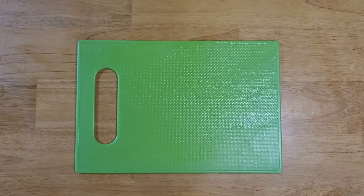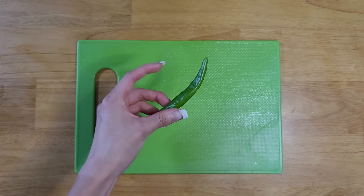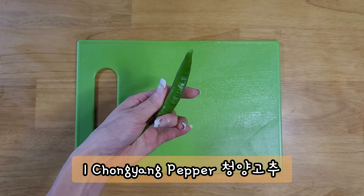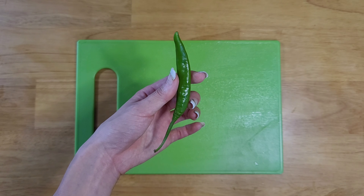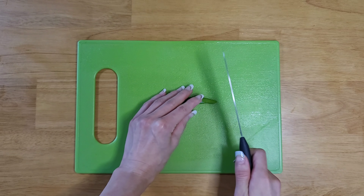The last ingredient is for the topping — I have one chongyang pepper, chongyang gochu, which is a small green chili pepper. Just cut it up.